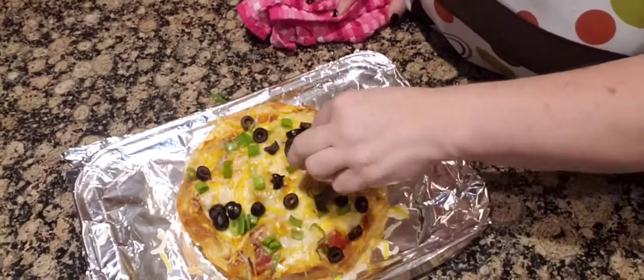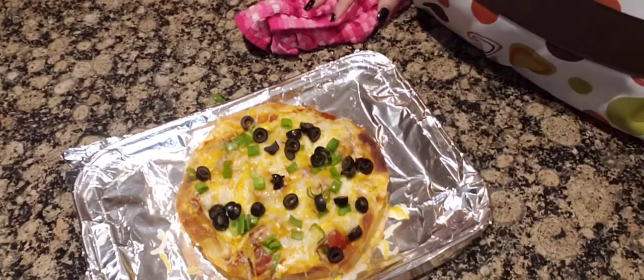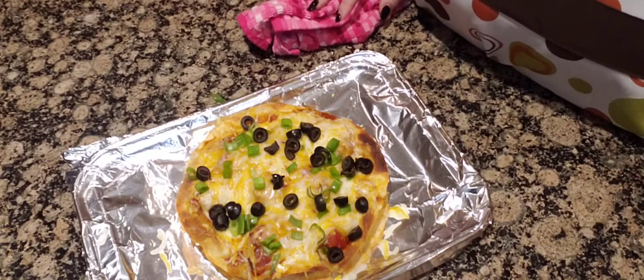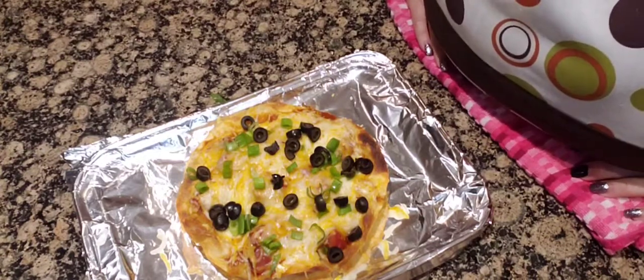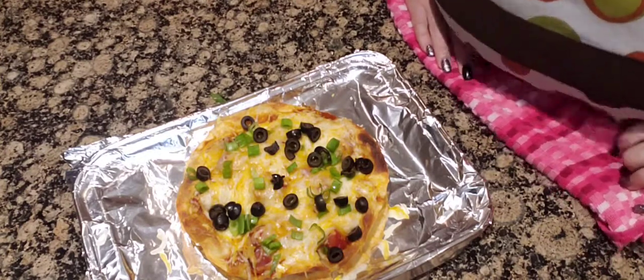As soon as you get all the ingredients, you can make your Taco Bell copycat Mexican pizza. Happy Taco Tuesday. Stay safe, stay beautiful, stay sober. See you next time.